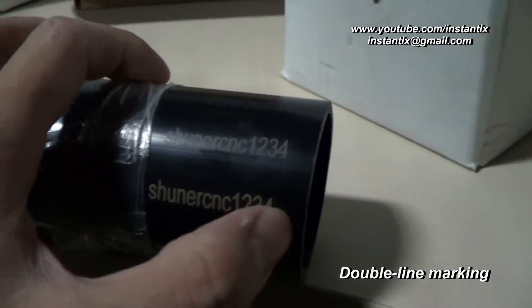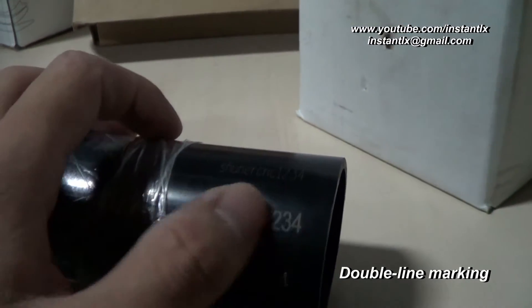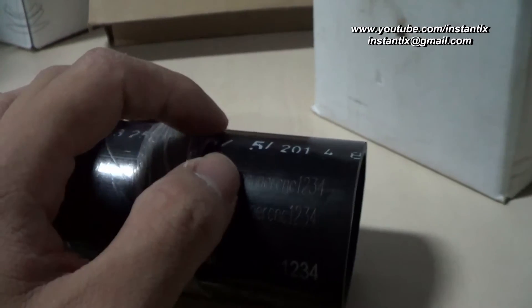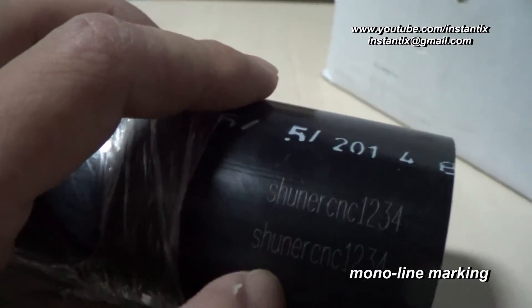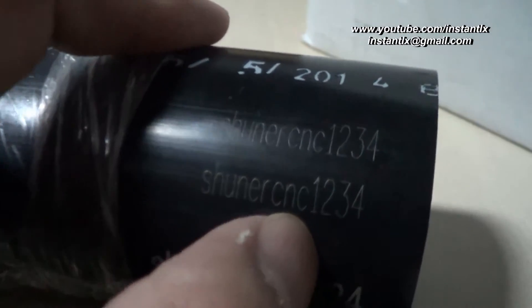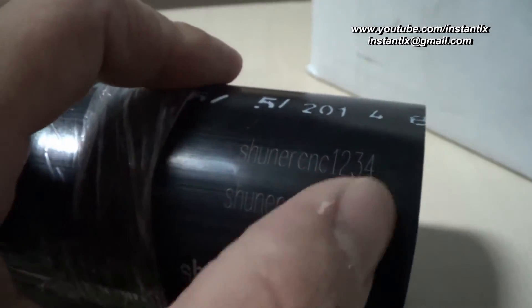These are what we tested on the tube. These are marked as double lines, and these are the effects. And these are marked in the mono line mode, so it's more thinner, but this mode is more faster.